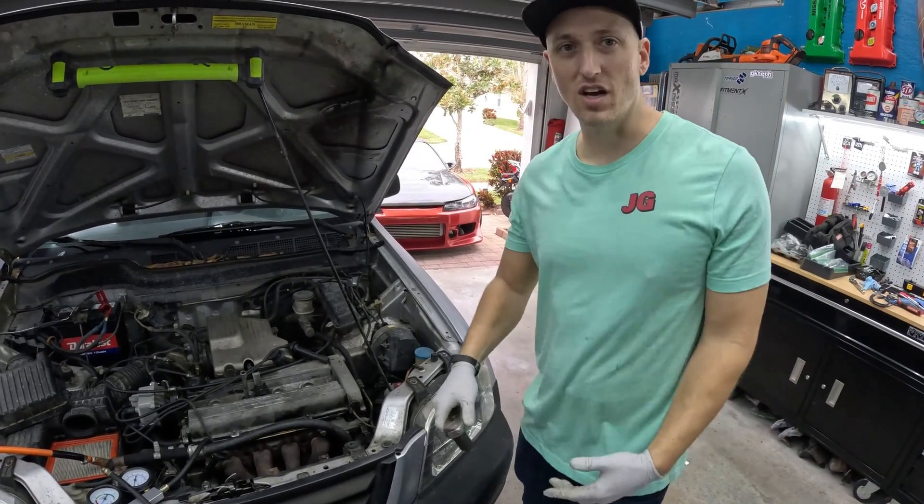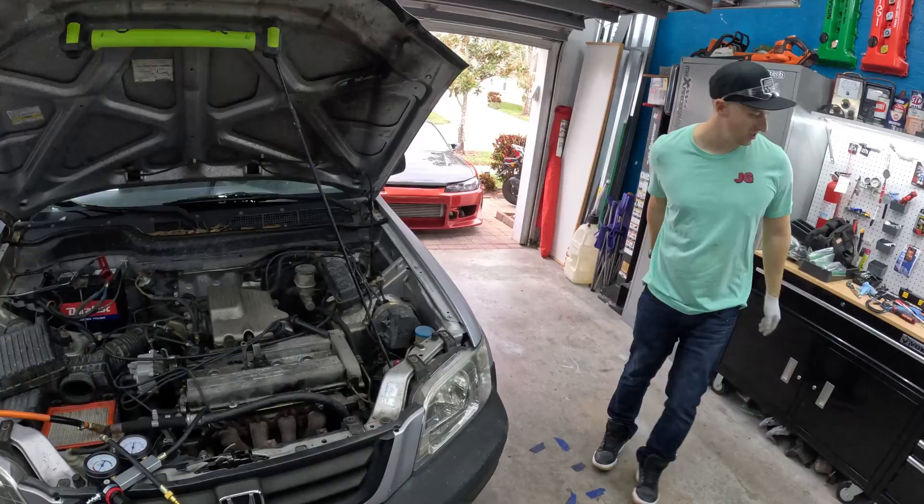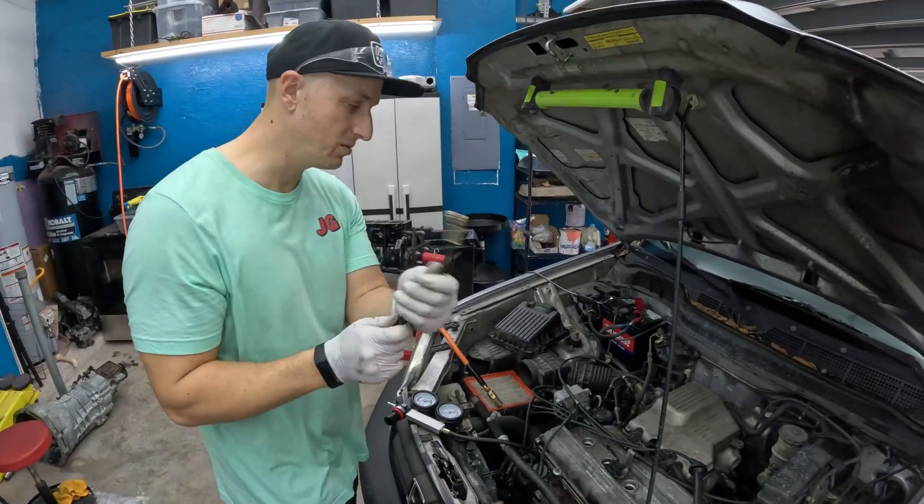Now we can go ahead and get everything hooked up and feed some air into these cylinders to find out where the compression is going.